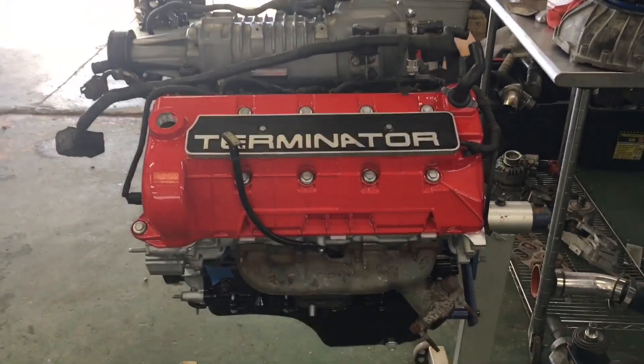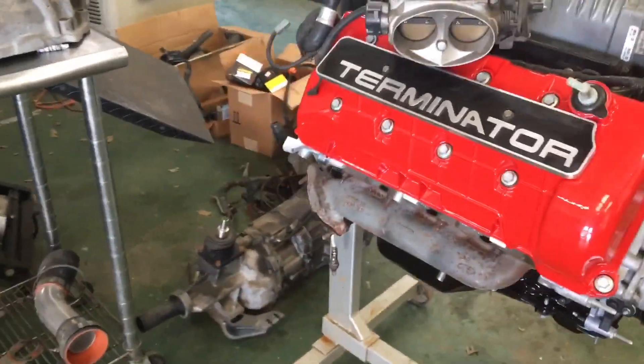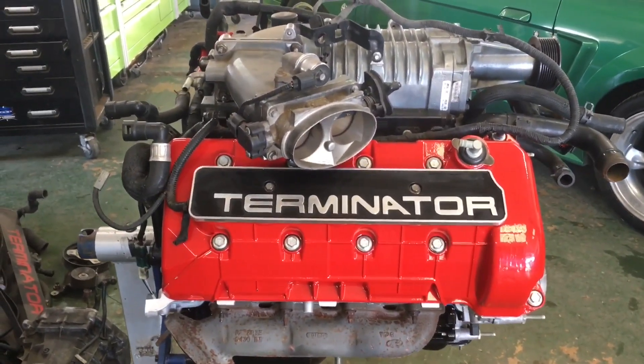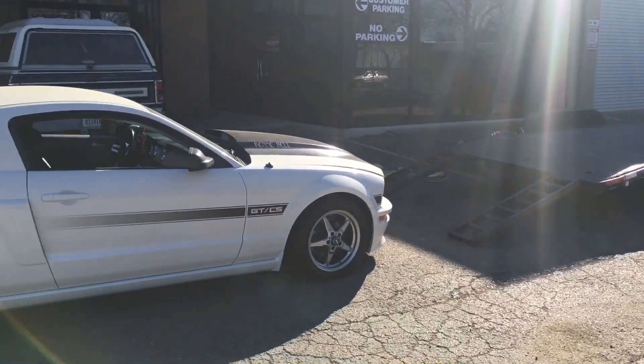Look what we have here — I'm not sure if it's getting rebuilt or just got ripped out or is about to get put in something. I'll have to check with Chris and see. And the S197 that just backed up off the trailer looks like it means business.